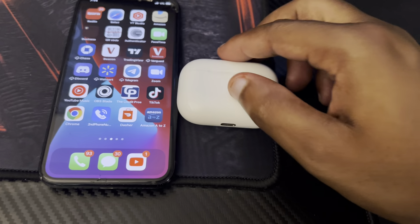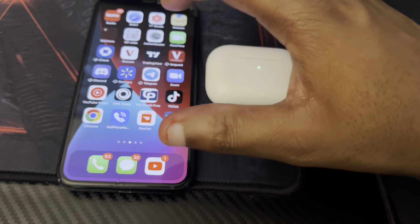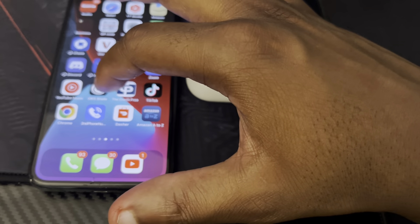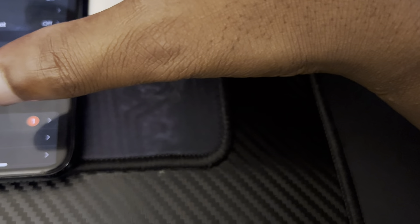To connect your AirPods to your iPhone, all you have to do is set them by your iPhone and open them up. But if that doesn't work, what you want to do is go into your Settings on your iPhone and I'll show you guys what to do next.